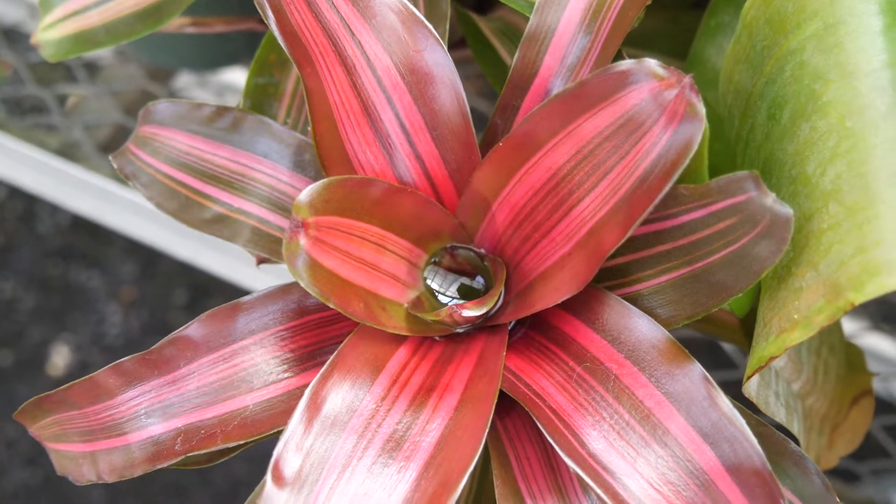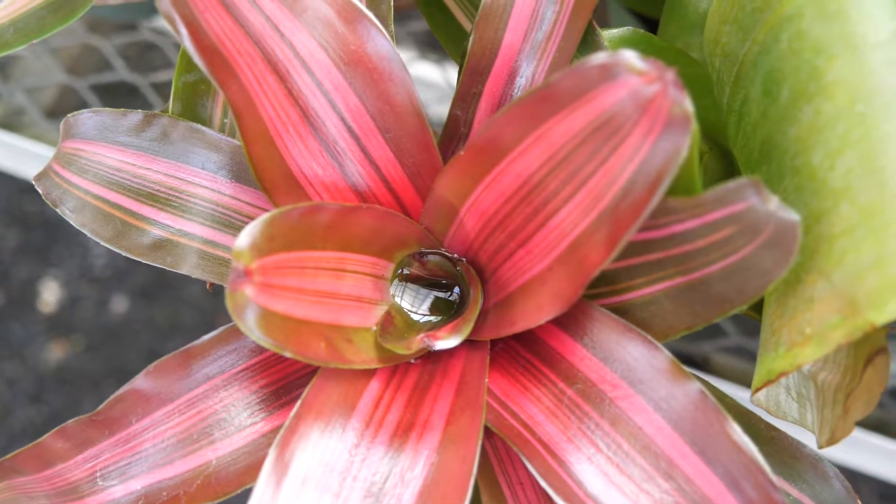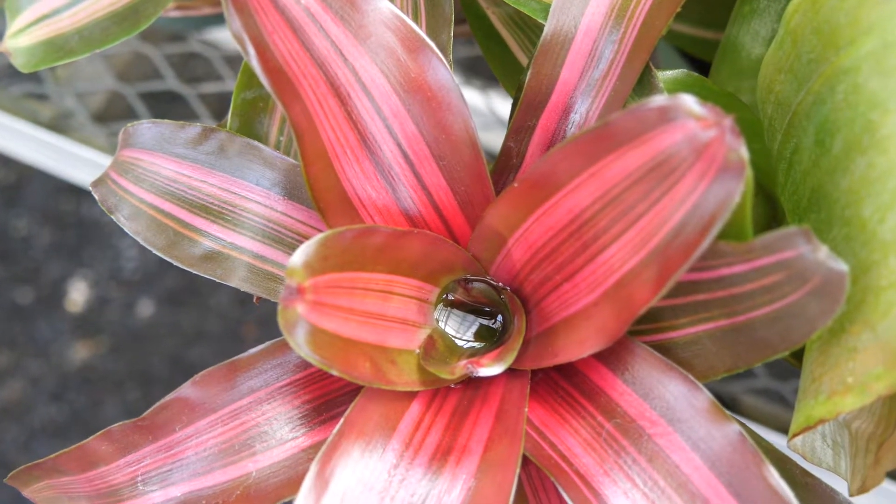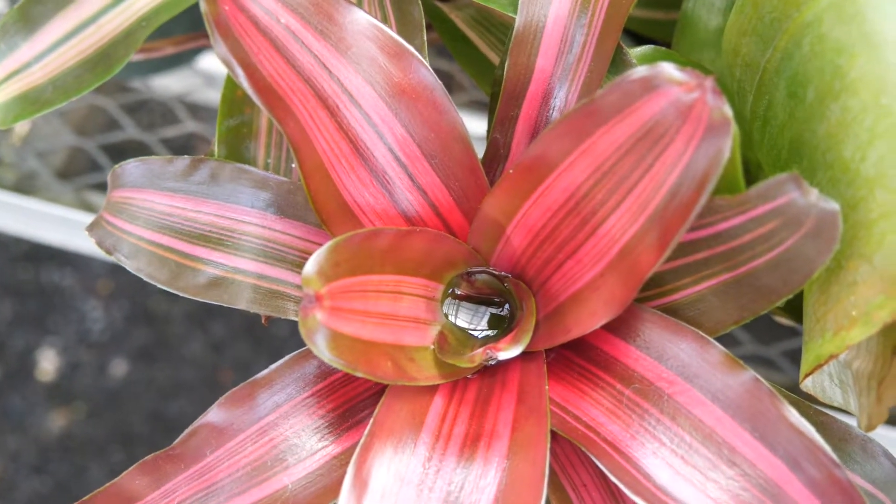Tank bromeliads will be pollinated by various things, ranging from insects to small birds. Each genus will have a different flower structure. Something like the neoregellia next to me will have flowers located inside the central rosette. Other genera like aechmeas, which are some of the bromeliads behind me, will have a very tall, slender inflorescence, which are more prone to be pollinated by birds.